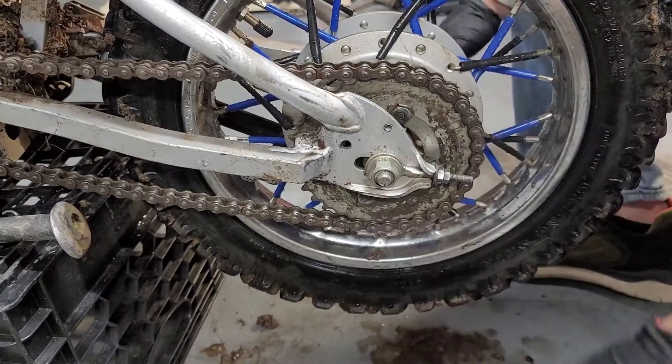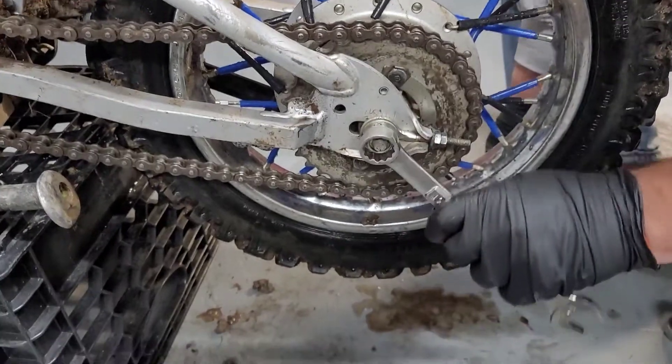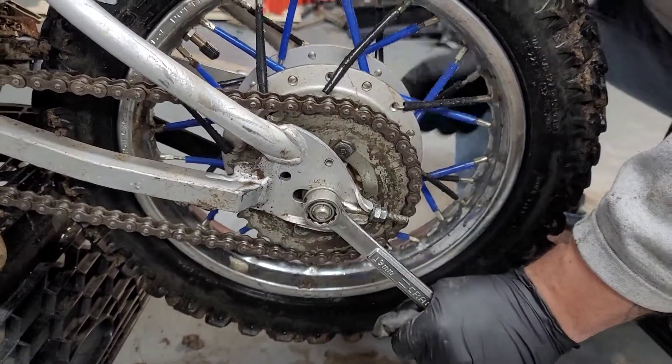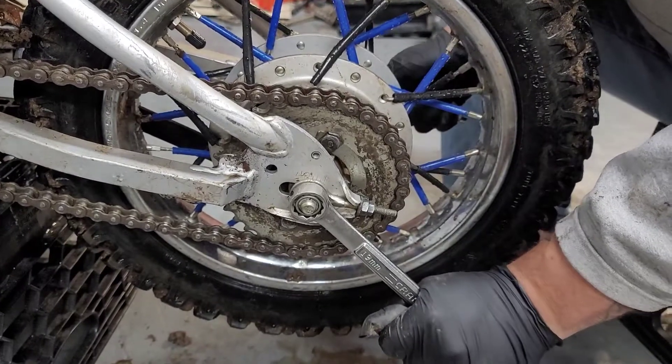To recap: we loosened this, we loosened this, we tightened the front nut to align properly, we checked the tension. Once the tension was where we wanted it, we tightened this bolt, then we moved this nut in so it didn't adjust again. Now we're going to go back and tighten this one again to make sure we're perfect — and now we're done.